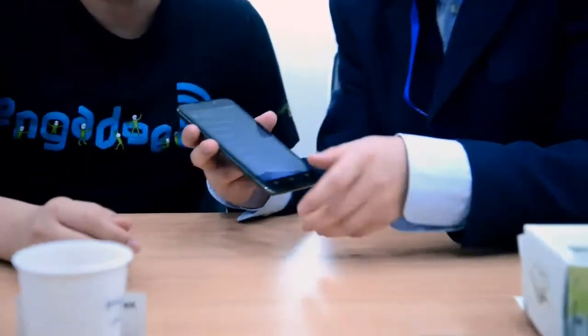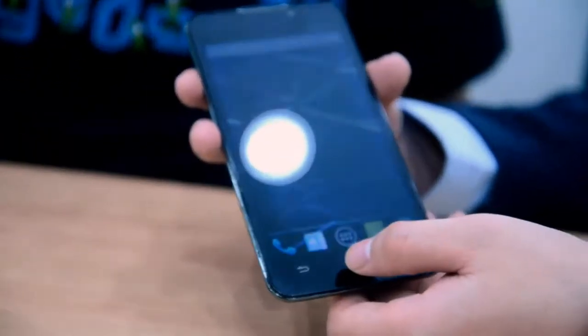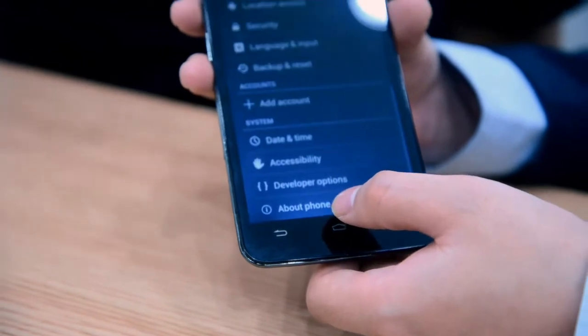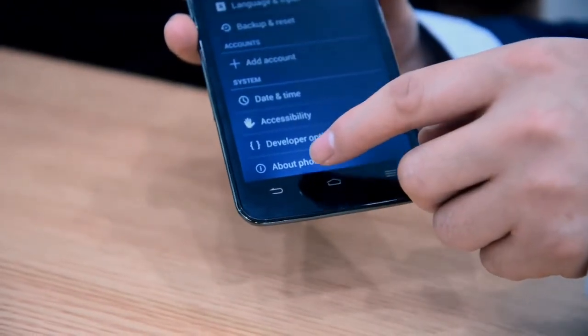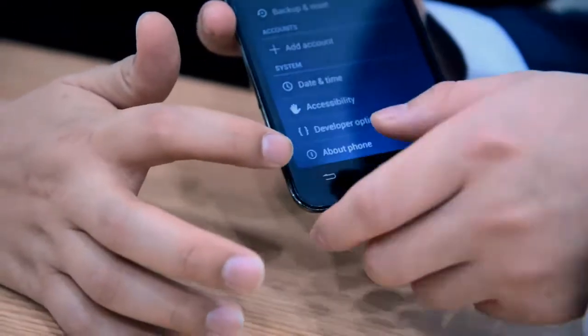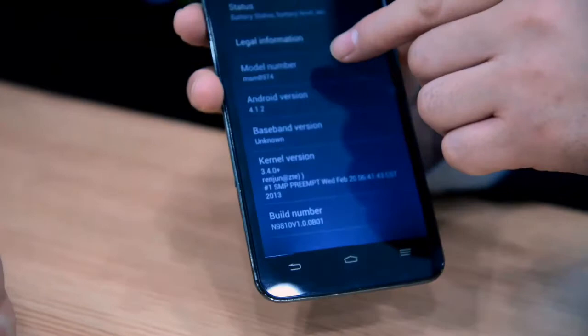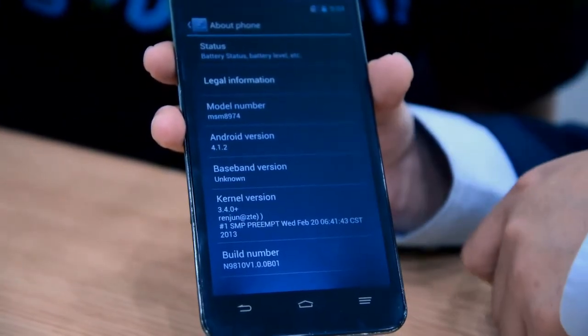Let me show. This is the GrandMemo LT product. Let's see the settings. Yes, model number 8974. That's actually the one we launched yesterday.